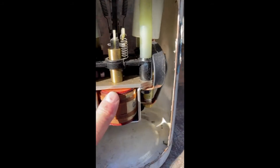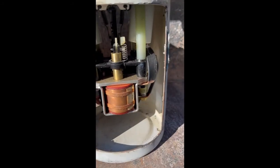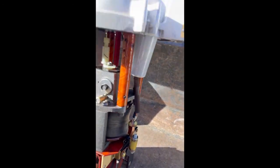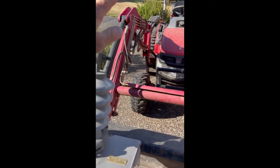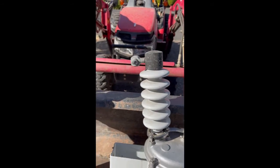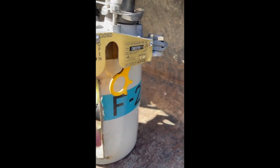Again the recloser closes back in, fault is still here, the trip coil pulls down a third time. The recloser opens, and while those contacts are open the sectionalizer goes up to a third trip and opens. The recloser then closes back in with a successful close. Now everybody between the recloser and the sectionalizer are back in power, and everybody downstream of the sectionalizer are locked out.